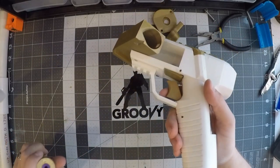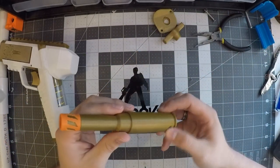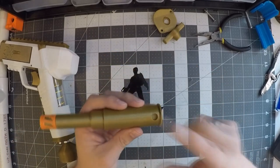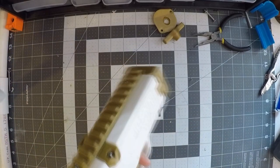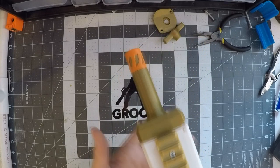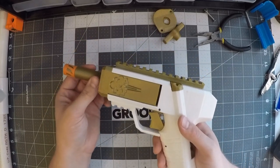They've taken a blaster that already worked really well, and they've just made it that much smoother. One of the nice features that I'm not using just because I didn't find it necessary — you can put a magnet on the shell that helps lock it in place. I might add it in the future. It is a nice feature to have so that you don't have to worry about it ejecting out of the blaster, which I haven't really had an issue with. I guess it would be nice to have that extra stability, but overall I don't think it's necessary.